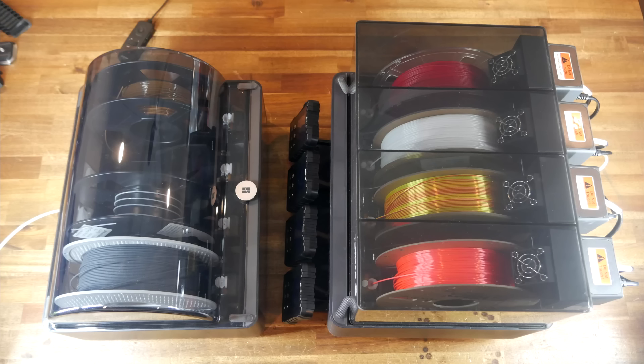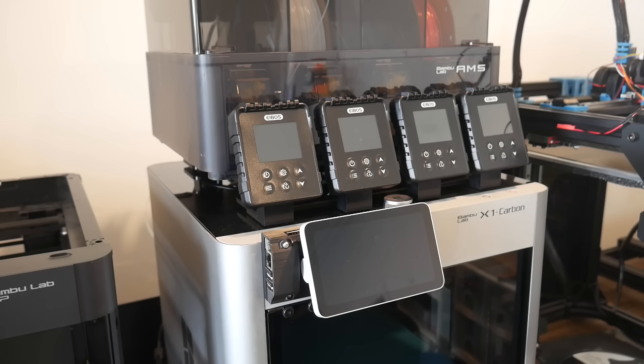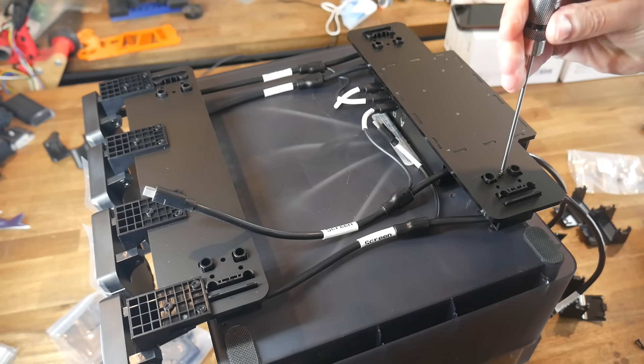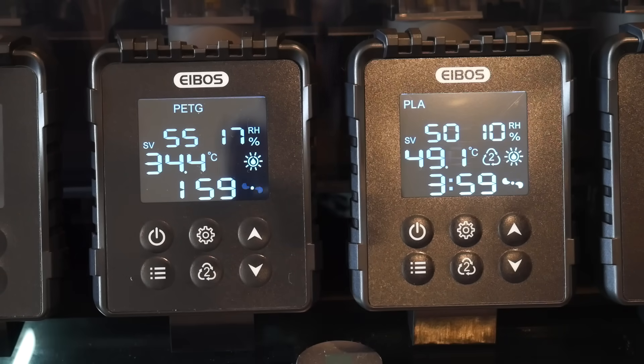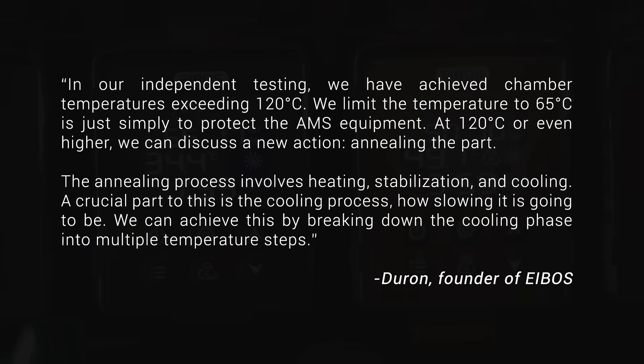The Tetris is physically bigger and bulkier than the AMS2 Pro — same width, but dramatically larger in height and depth — though it still fits snugly on top of an X or P-series printer. Importantly, this kit makes no permanent modifications to your original AMS, so you can fully reverse the assembly to return it to stock. Finally, the heaters in the Tetris are limited to 65 degrees — the same as the AMS2 Pro — but the founder of eBoss shared that they've actually exceeded 120 degrees, meaning the system could potentially be suitable for annealing parts, though this is not a promised feature.